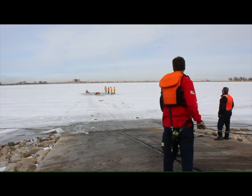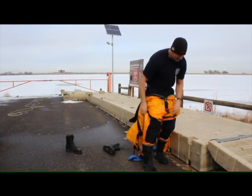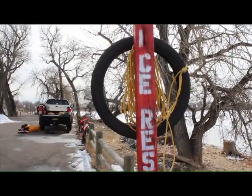We try to make it out here at least once a year to get crews familiar with the suits again and familiar with the rescues. We do a lot of training in-house as well on just the systems that we use to perform the ice rescue.